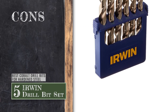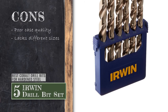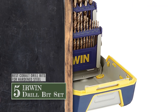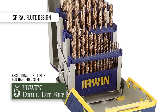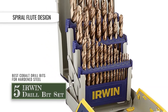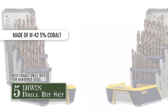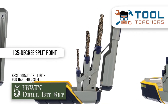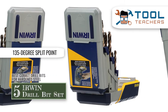However, the case quality is very poor, and it lacks many different sizes that could be useful if added to the pack. The bottom line is, each drill bit comes with a spiral flute design for faster ejection of the chip. They're the best cobalt drill bits for hardened steel as they are made of M42 5% cobalt, and the 135-degree split point reduces feed pressure and provides easy penetration.